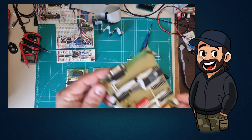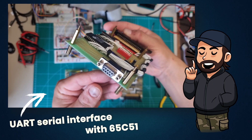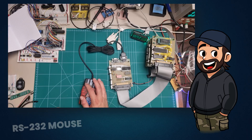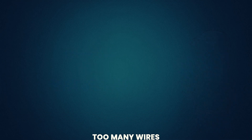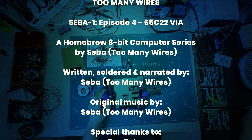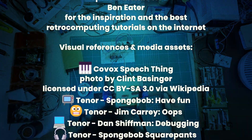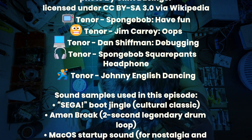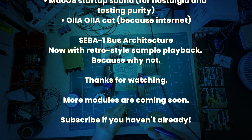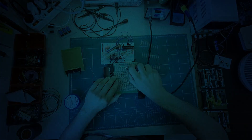In the next episode, we'll connect SEBA1 to the outside world through a serial interface using the 65C51 chip. And of course, I'll try to come up with a creative use for that as well. Thanks for watching, and see you in the next one!